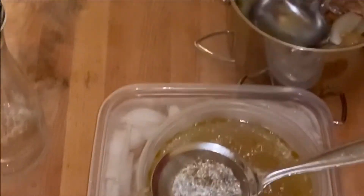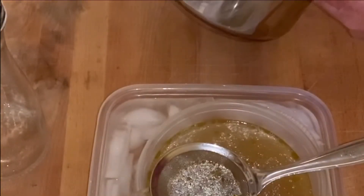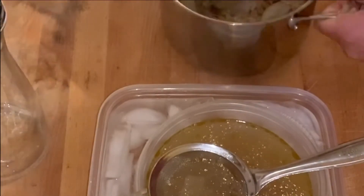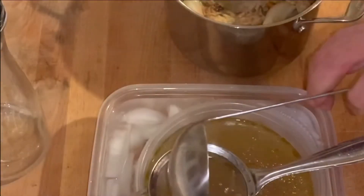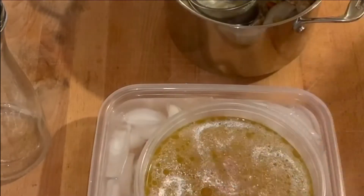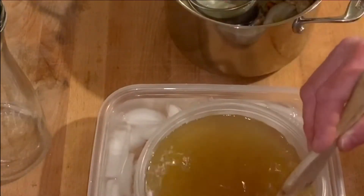That's really all I'm doing here. This little pan is probably not big enough for the amount of volume I've got, but it's actually almost done. So what you'll want to do is keep this in the ice bath for probably a couple of hours, at least until the temperature drops down to about 70 degrees.